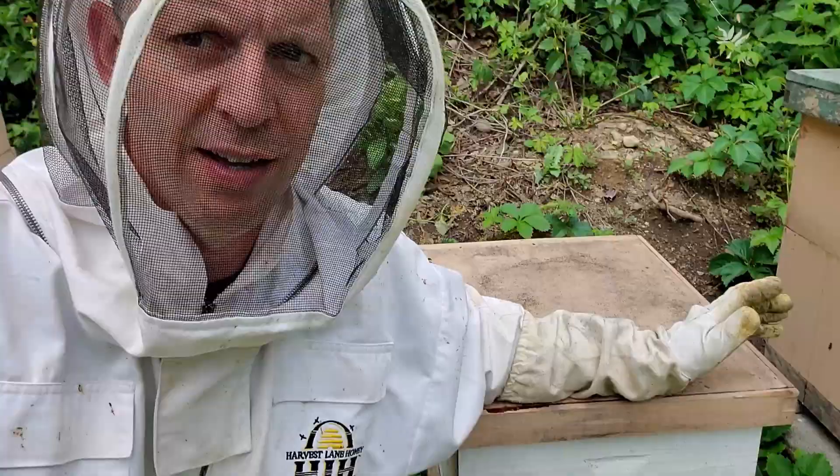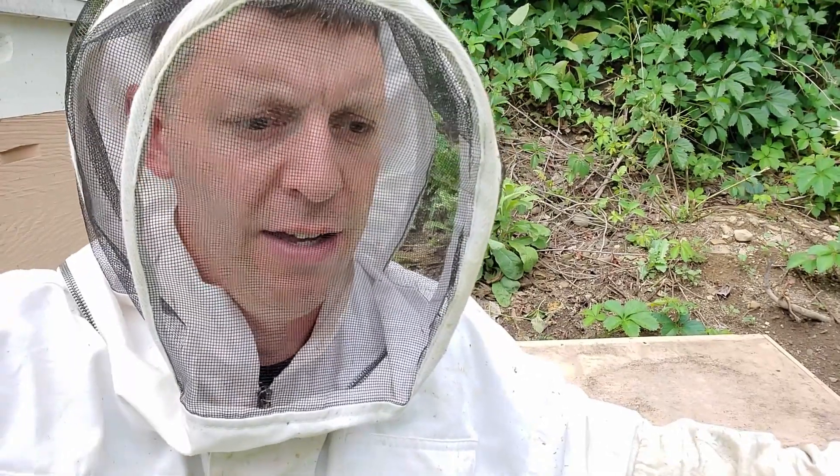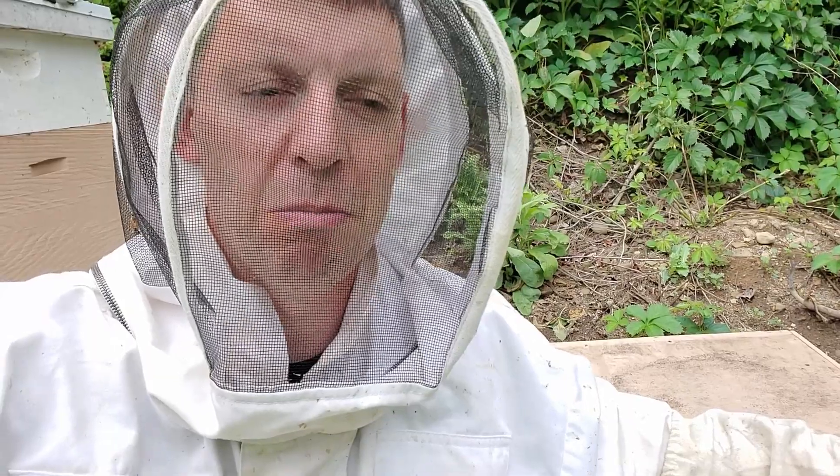Well, that's that swarm. I'm probably going to check back into them in about a week or two. They should have that all drawn out, and hopefully she'll be laying a nice pattern by then. I just wanted to give you a little update on what I saw and a little look at how they're drawing out those frames with the wax on them.